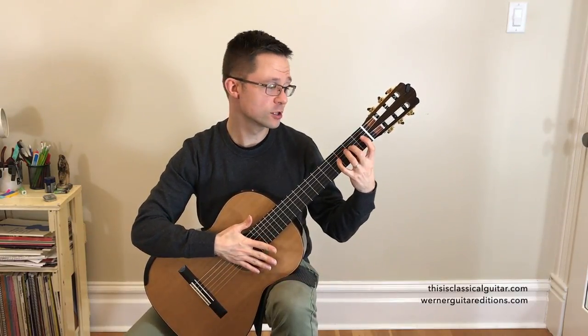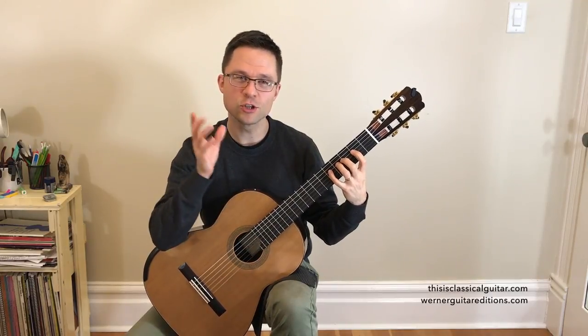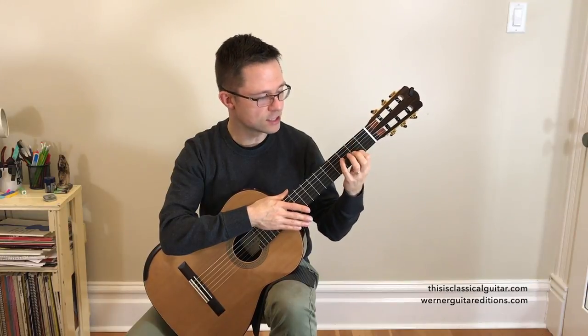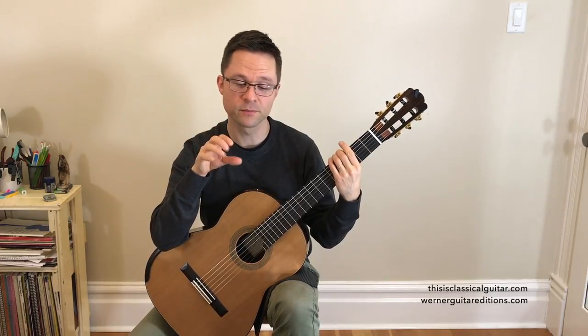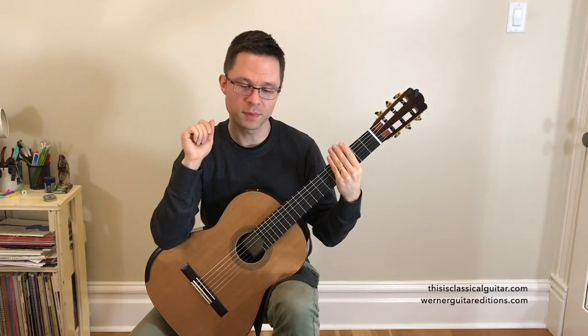D Major could be played in first position or second position, but because there's no notes on the first fret — the F's are sharped and C's are sharped — we're going to play the whole D Major in second position during the scales. We'll be going over those scales, some arpeggios and chords, and then a duet and a solo piece.